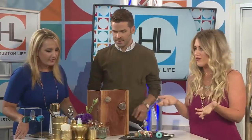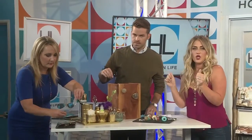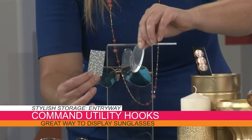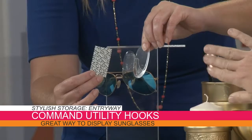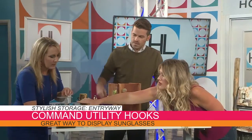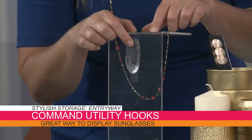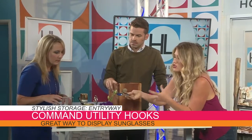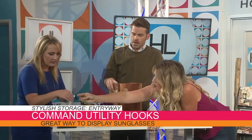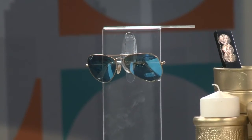Command strips — if you don't know about these, they're awesome. You take it off and put it on your wall, just like if you have a console table. It's very modern looking, which is kind of an in thing right now. You just attach it to the wall and throw on your sunglasses, and it's actually protecting them from getting scratched. You do need to let them sit for a couple of hours so they adhere to the wall. It's great because it doesn't require any drilling or nailing, so especially if you're renting, command strips are a lifesaver.